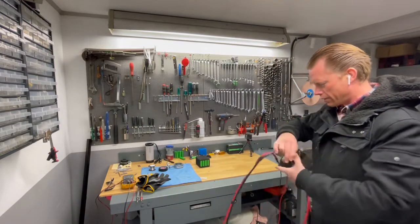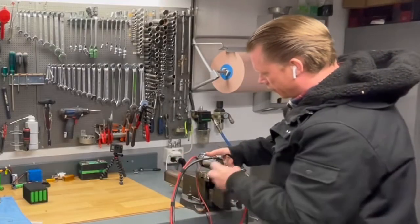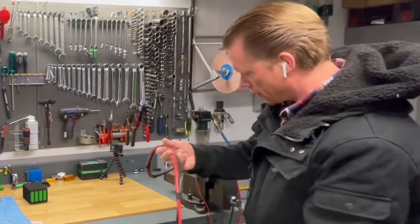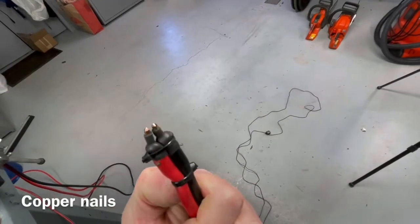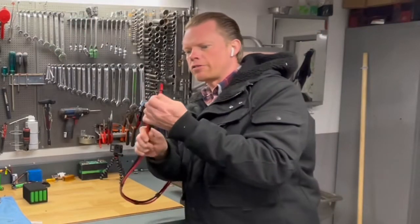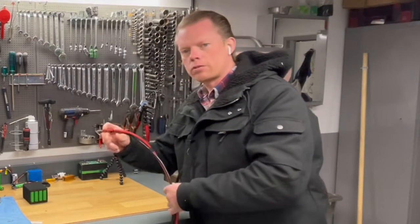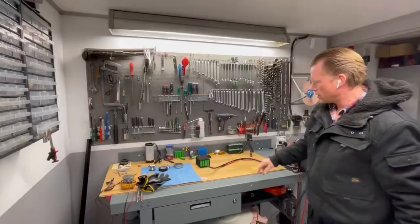First I will just set this up here so it will stay there, because this is jumping around if I don't secure it. Then we have the welding tips made from two copper wires. Nothing special at all. Just insulated them with some shrink tubes with glue inside and some wire straps around so it can be easy to hold and just make a good connection to the nickel strip and then just push the button and give it a spot weld.